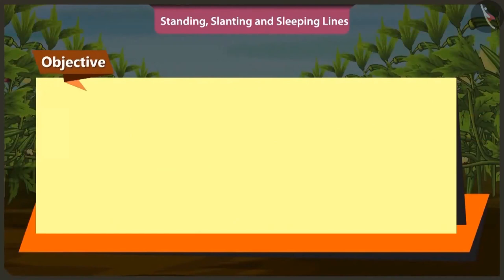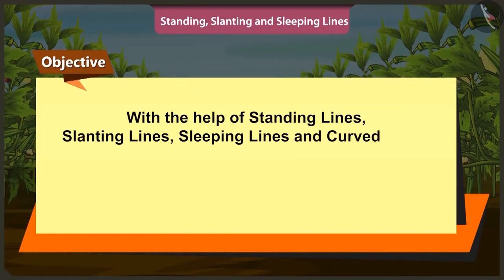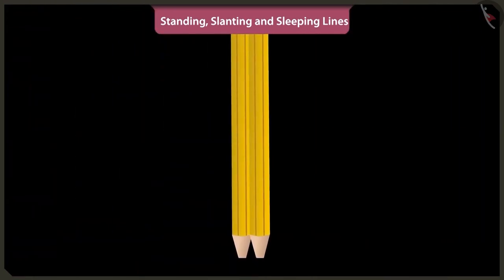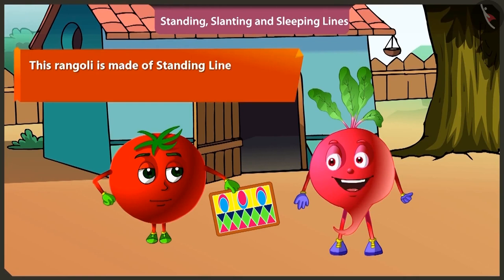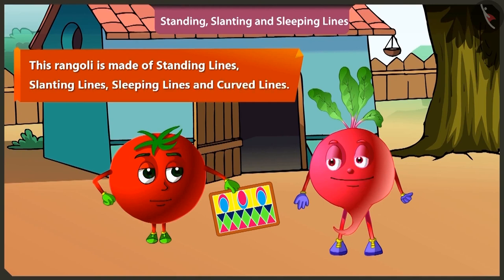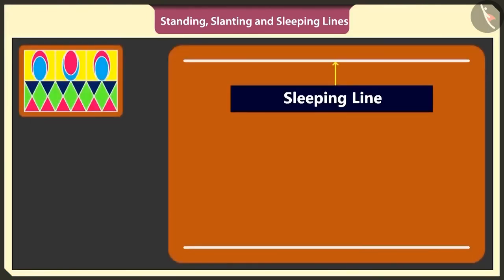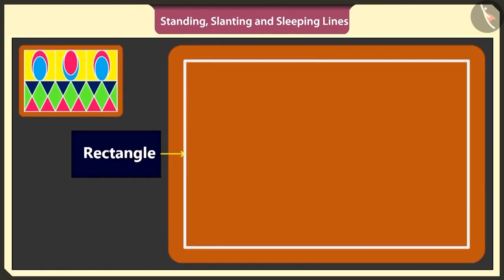Friends, today in this video, with the help of standing lines, slanting lines, sleeping lines and curved lines, we will learn how to make rangoli and solve puzzles. Hey Bittu, will you help me to make rangoli? Yes, this rangoli is made of standing lines, slanting lines, sleeping lines and curved lines. First of all, I will make a big rectangle with two sleeping lines and two standing lines.